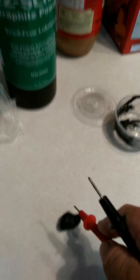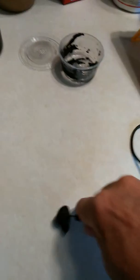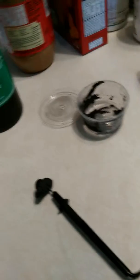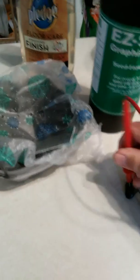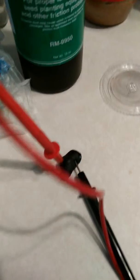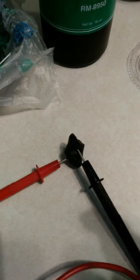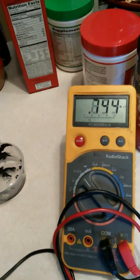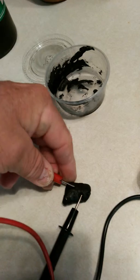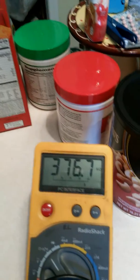Basically I mixed it up, and all I did was let it dry for several weeks to become this. Right there, we've got 500 mega ohms, but I can move it around and it will change.